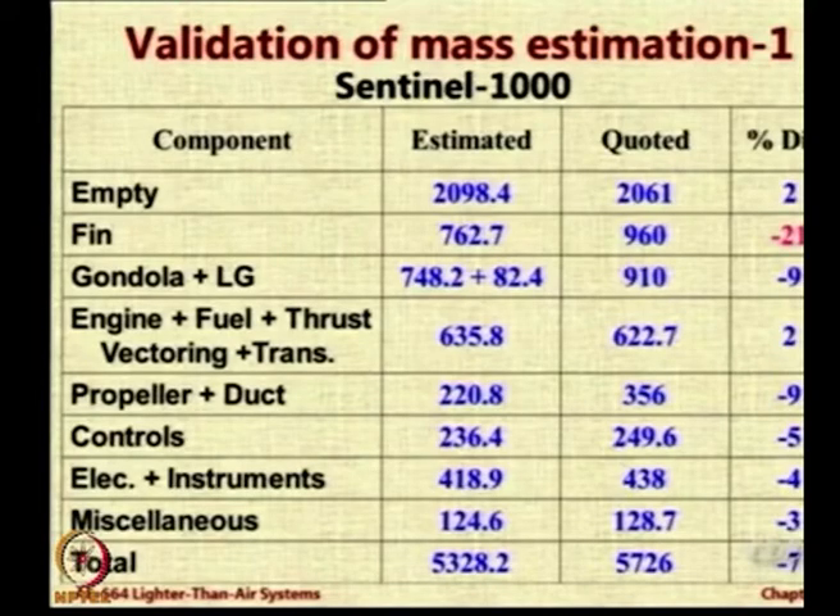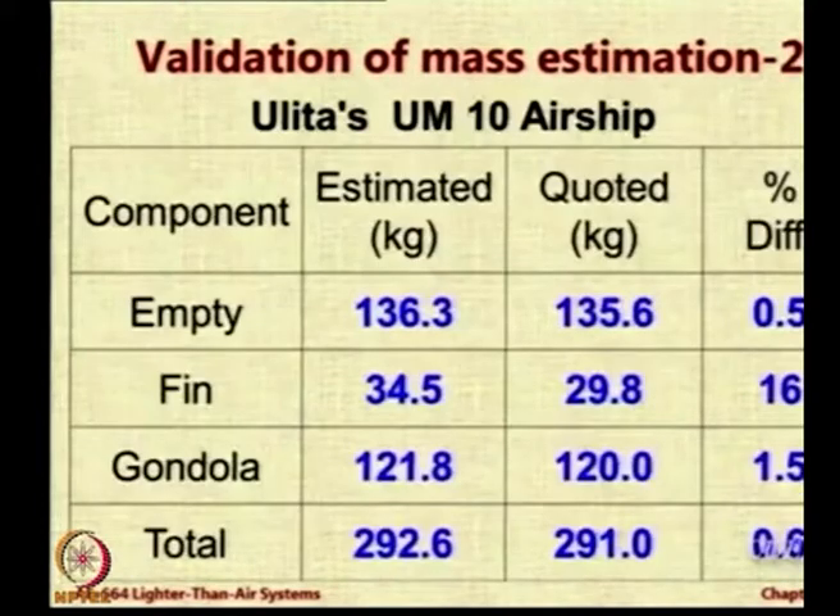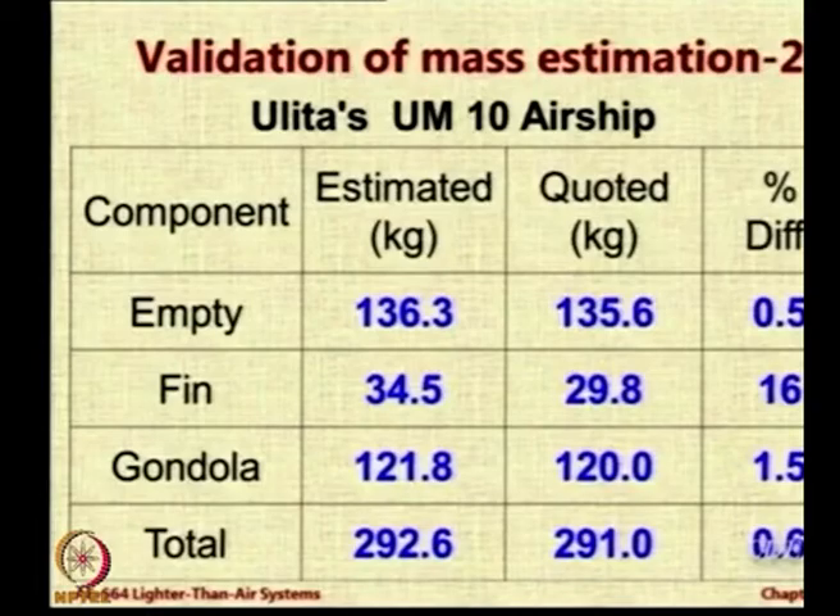Everywhere else we are within 10 percent, which is not bad for initial conceptual design. For the small airship, errors were only 0.5 percent, 1.5 percent, and 0.6 percent, but again we are wrong on the fin by 16 percent — in this case overestimating. Our formulae are inappropriate for small airships because we overestimate by 16 percent, and inappropriate for large airships because we underestimate by 20 percent. So we are grossly and hopelessly bad in our estimate of fin weight.